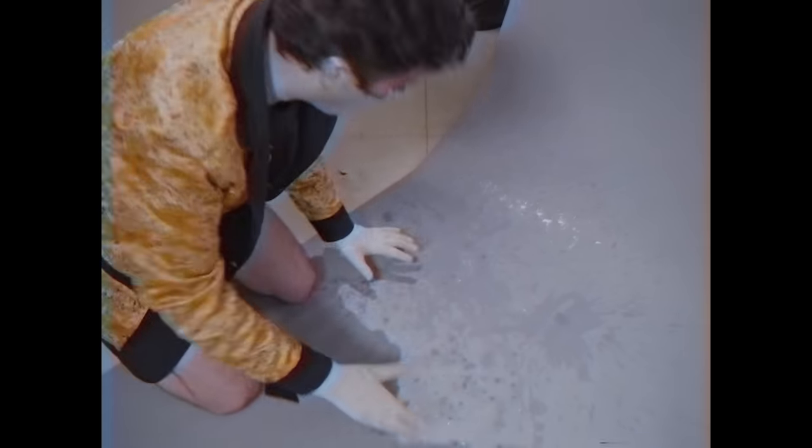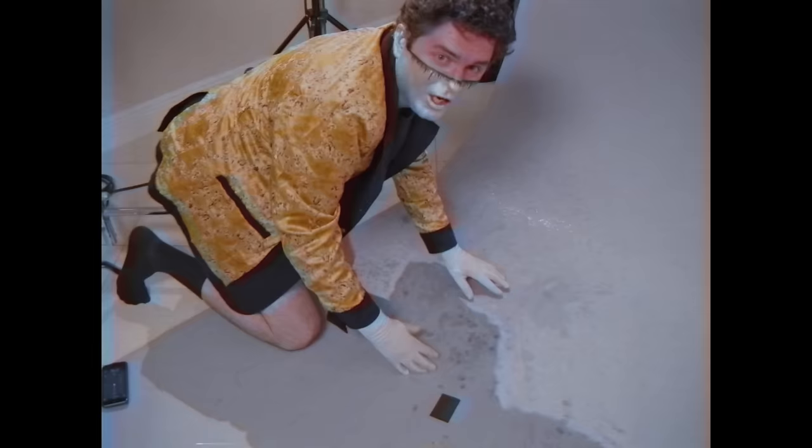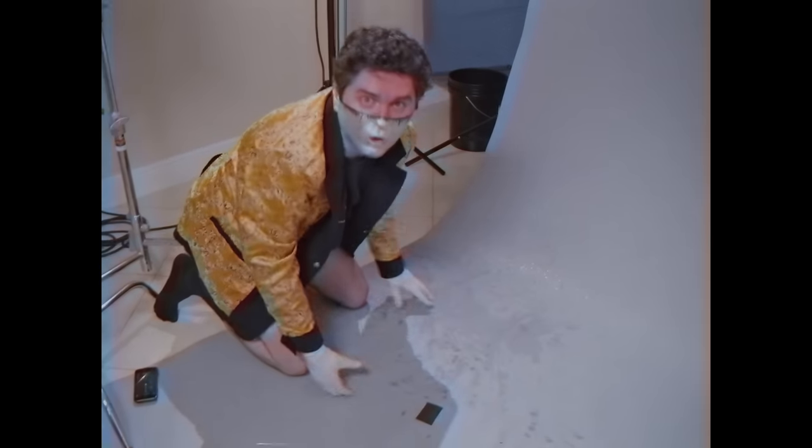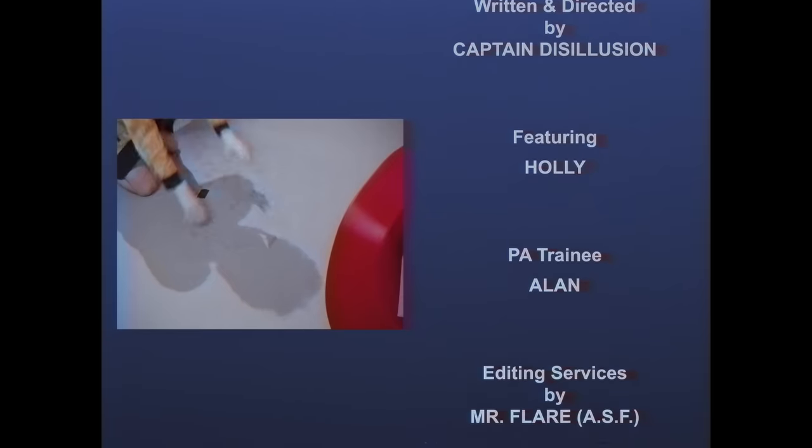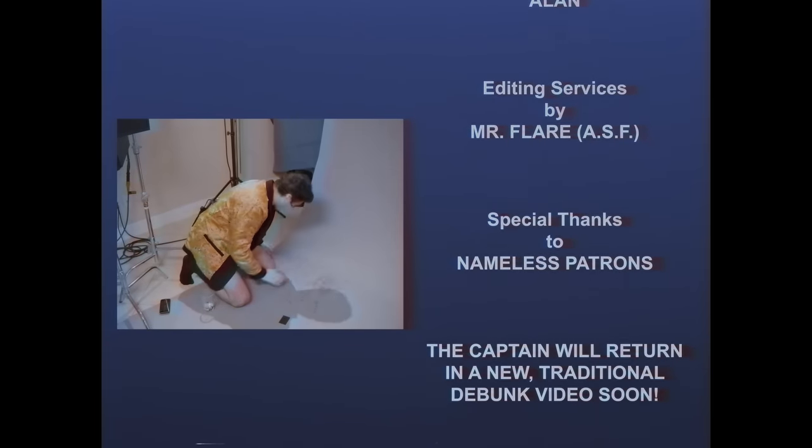Oh, the backdrop — what was I thinking? Get me some paper towels, maybe we can salvage this. What are you standing around for? Get me a paper towel! Is that gaff tape? Are you crazy? This is expensive stuff, we can't do that. Get me paper towels! Oh my god, what is wrong with you? I can't work like this. Why am I surrounded by incompetence? Get me paper towels!